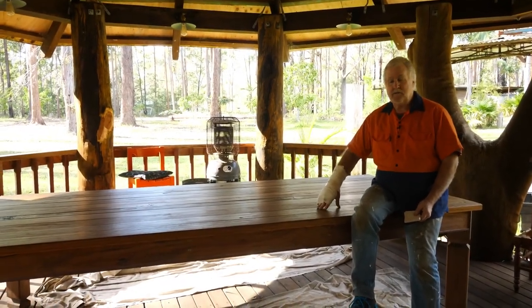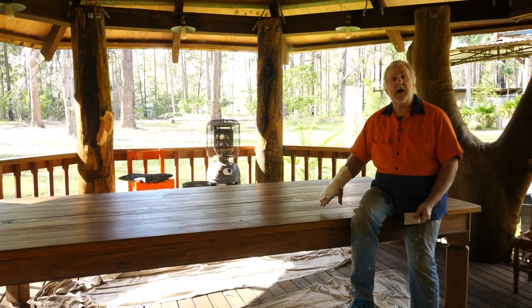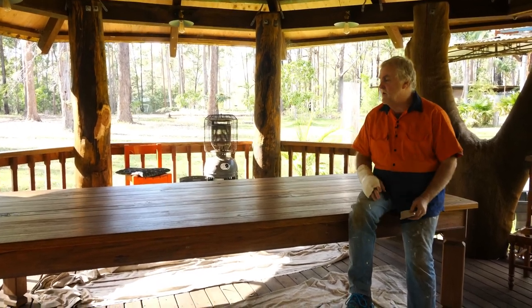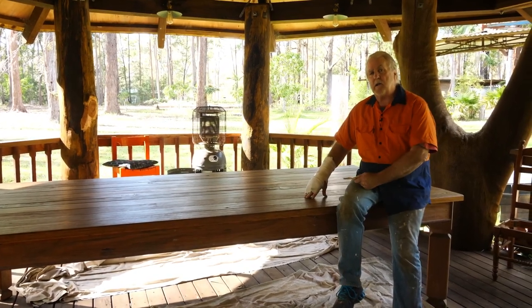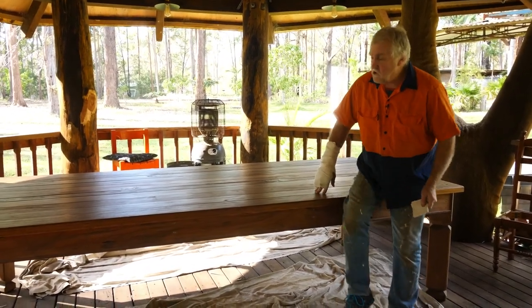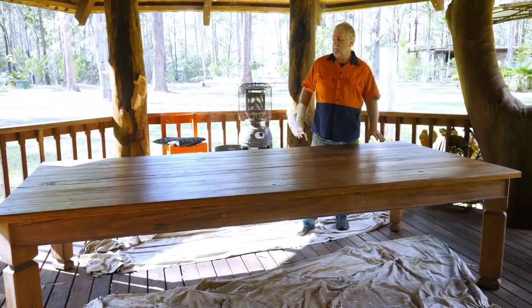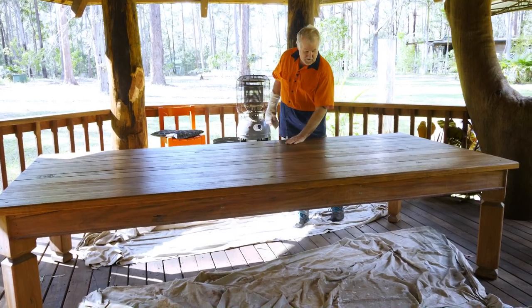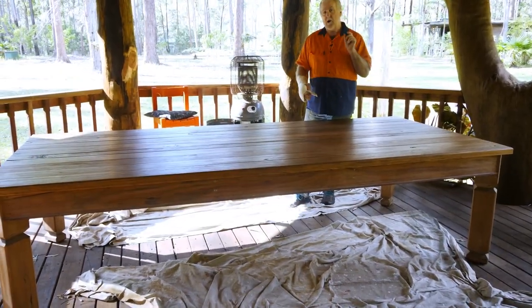It's actually a table that I made for our pizza area here because I had extra floorboards. I've already got one coat of polyurethane on it and it looks pretty good. As I've mentioned before, the first coat that goes onto your timber — even though your timber is really, really smooth — it goes in, it swells, and it hardens that way.